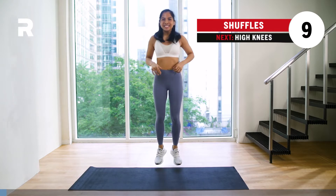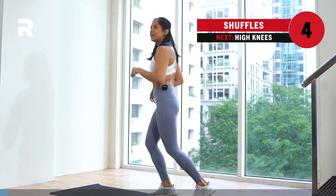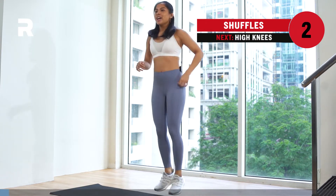Alright, let's stay here for a few more seconds. Feel free to move around in different directions if you want to. We're staying here for another 3, 2, 1.